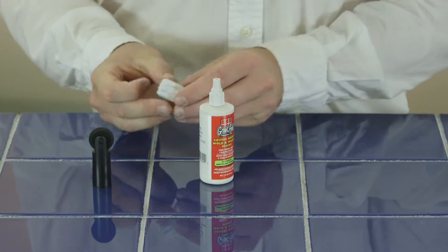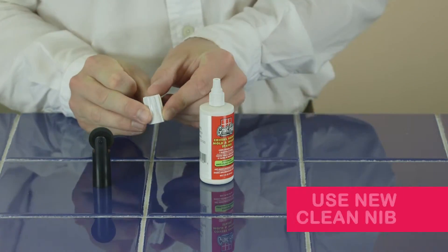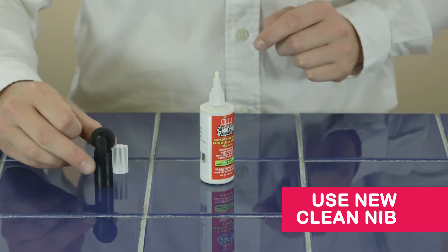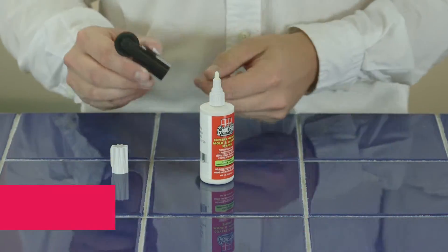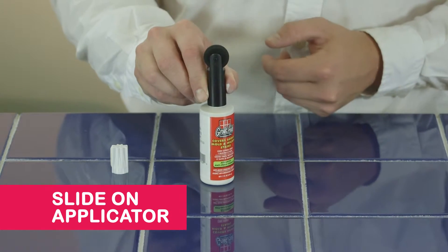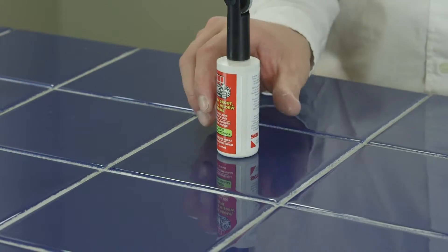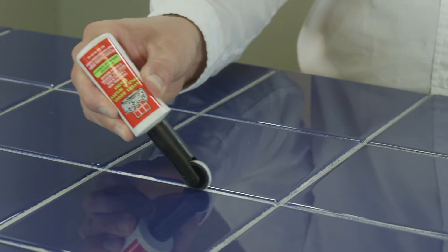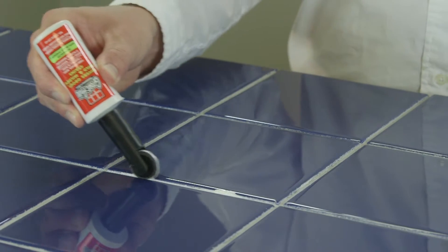To use the wheel applicator, you must first make sure that you're using a new, clean nib. It will not work with a partially used fiber nib. Slide the wheel applicator onto the fiber nib and press down until you hear a click. Gently squeeze the bottle and hold at a 45-degree angle, not vertically. Then roll on the grout surface for straight lines.